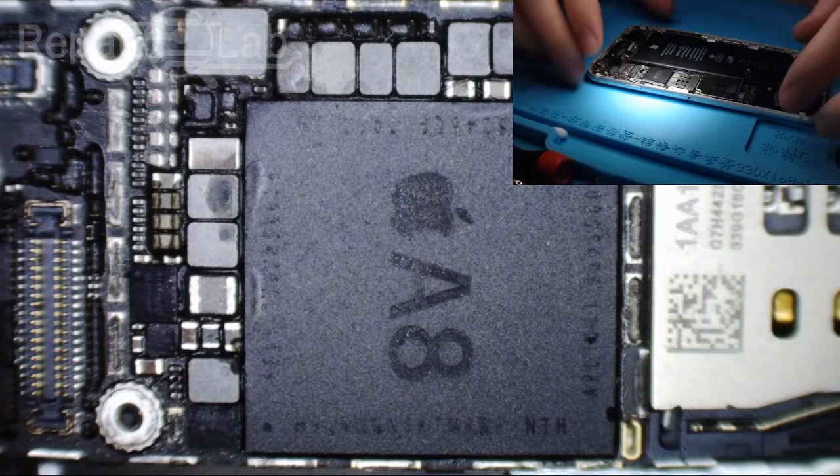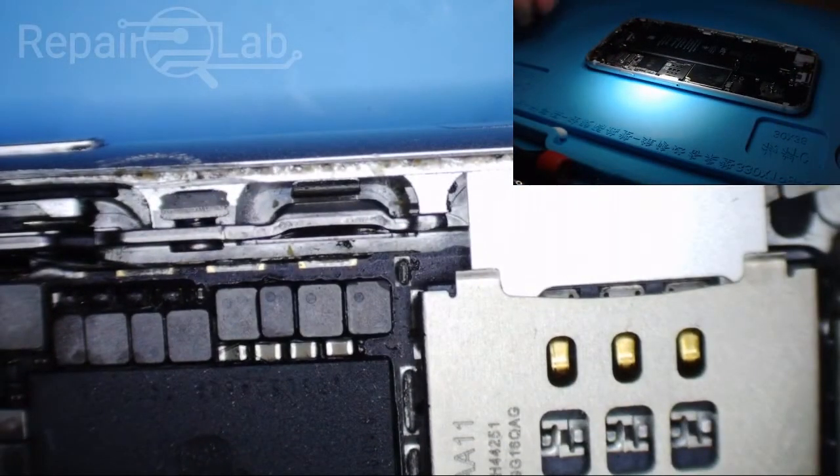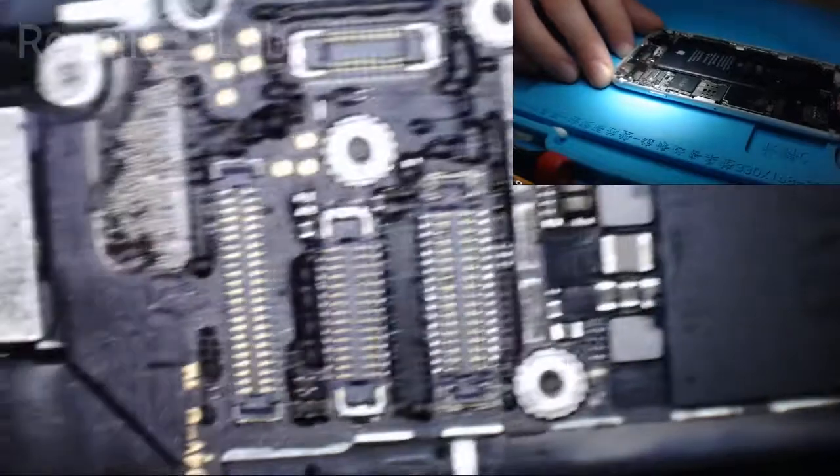Hello guys. I got here an iPhone 6. It has a previous repair attempt and it's not in a very good shape.